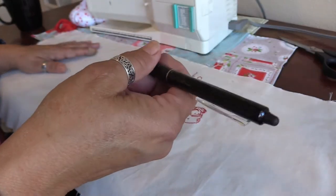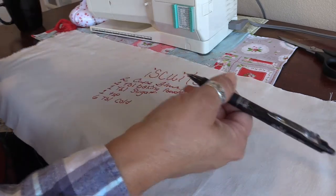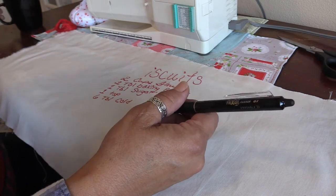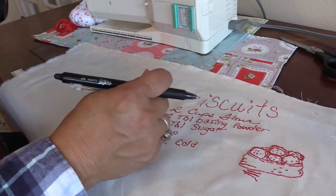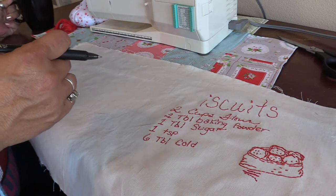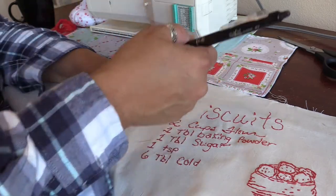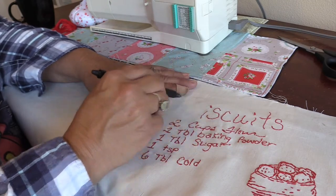I don't ever carry these pens to any other part of the house. If you write something like sign a check and it gets hot — say you leave it in your purse in a car on a hot day — the writing vanishes. Homework has been known to vanish that way too. They stay in my sewing room. Knowing my luck, I'd write down my phone number and then set something hot on it.